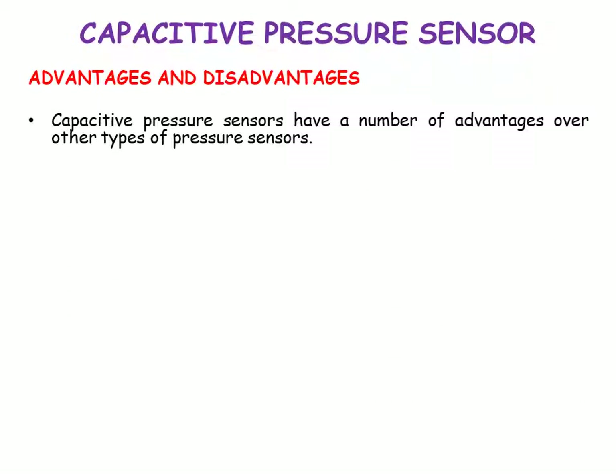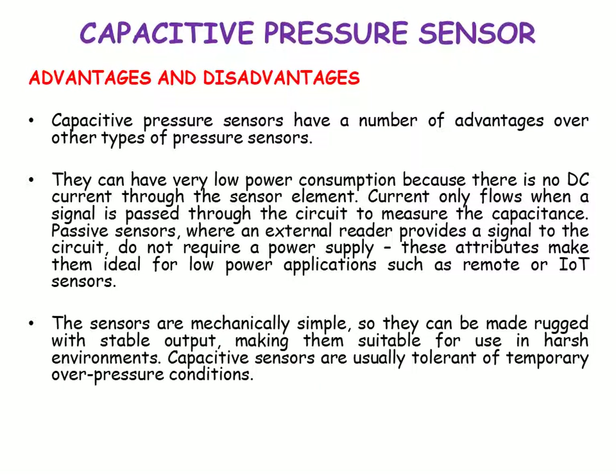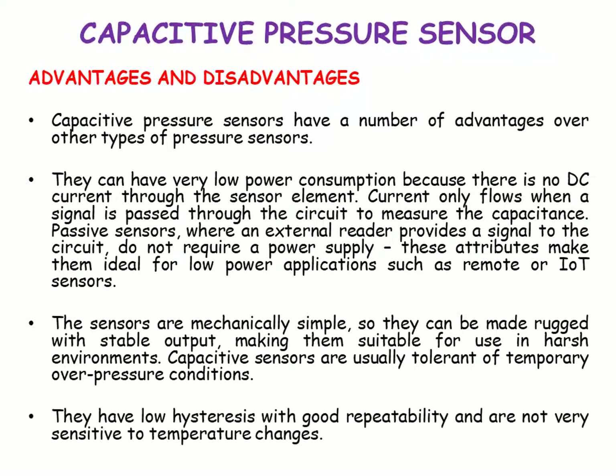The advantages of capacitive pressure sensors over other types include very low power consumption, because there is no DC current through the sensor element and current only flows when the signal is passed through the circuit to measure the capacitance. The sensors are mechanically simple, so they can be made rugged with a stable output, making them suitable for use in harsh environments. Capacitive sensors are usually tolerant of temporary overpressure conditions and have low hysteresis with good repeatability, and are not very sensitive to temperature change.